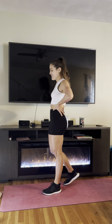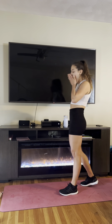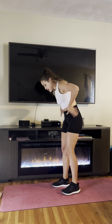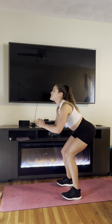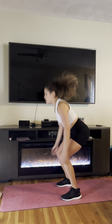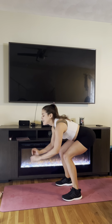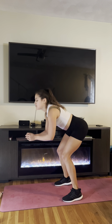Up-down squats. Five, four, three, two, and here we go. So we go down, up, down, one. Try to keep that back nice and tall. All my weight is in my heels, like I'm sitting in a chair — I should even be able to wiggle my toes. Breathe. Ten seconds. Seven, six, five, four, three, two, time.